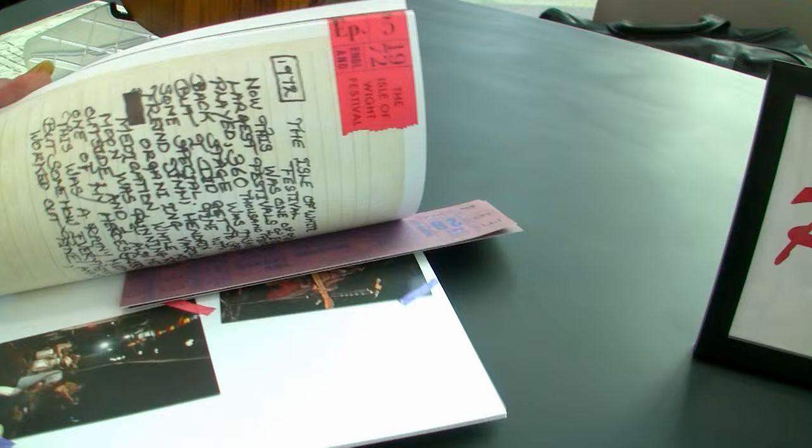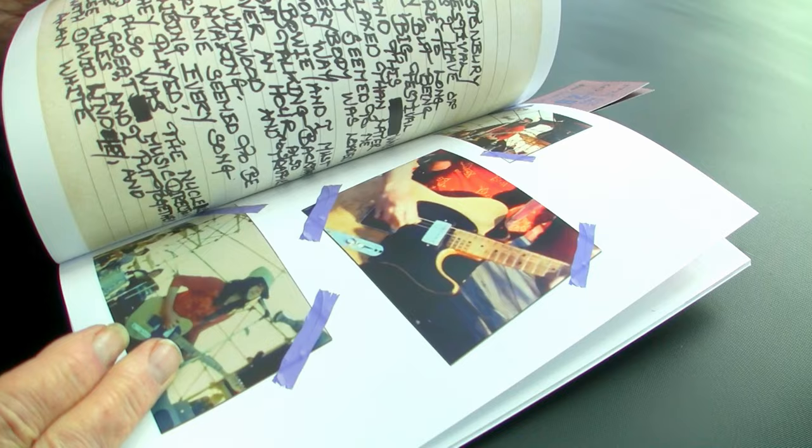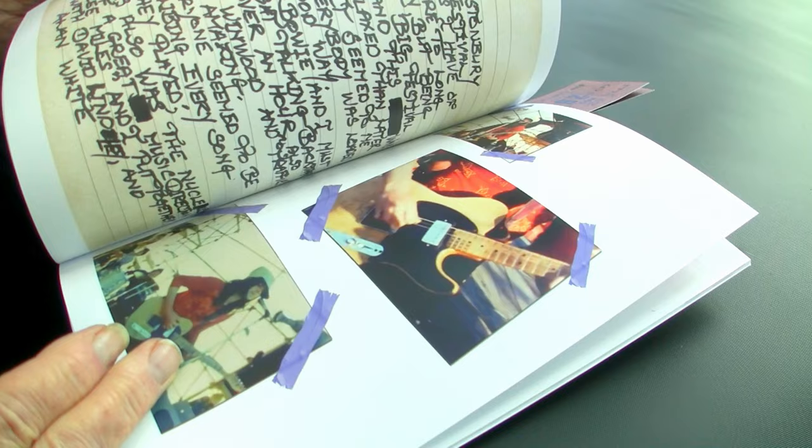This is a book that goes with the guitar, and it shows you many plays. That's the original guitar. That's Glastonbury in '71. That's Madison Square Garden in '69. And that's the Bitter End in New York in '68.